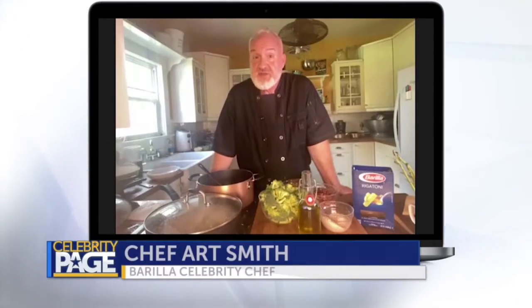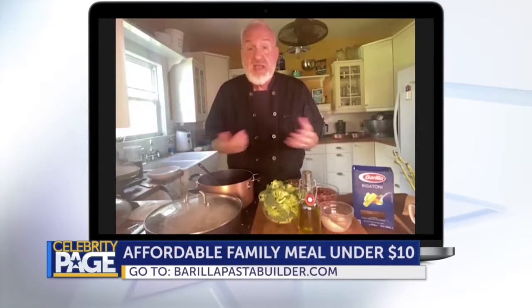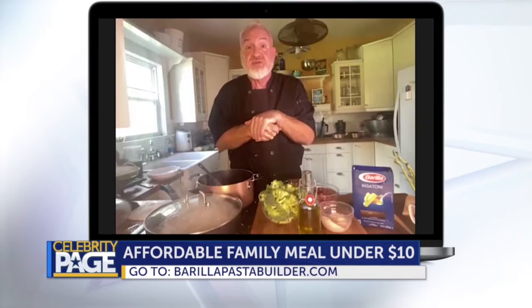Hi, it's Chef Art Smith here, and I'm here to show you a wonderful, delicious pasta builder recipe from Barilla. What I love about this dish is it's affordable, the family will love it. And what's really great about this recipe, I have the most amazing man joining me today to cook with me — the LGBT activist of all time, David Mixner.